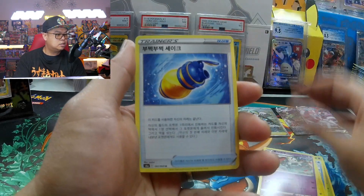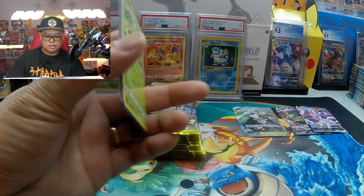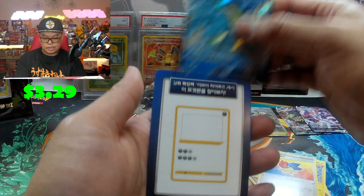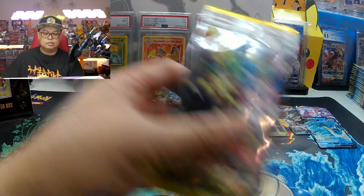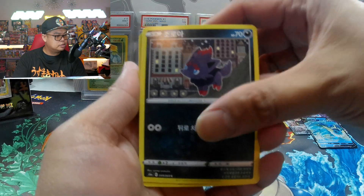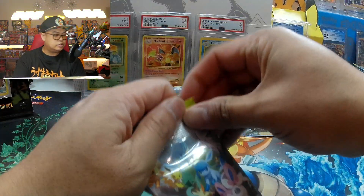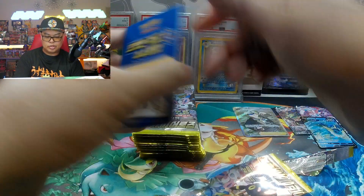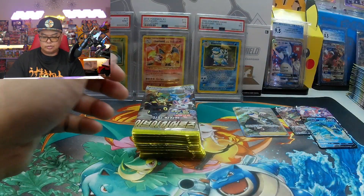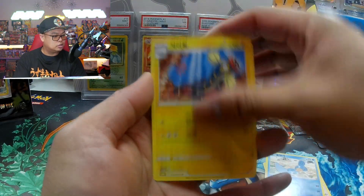Of course Scarlet and Violet is just around the corner, and Crown Zenith is still there. There's a Vaporeon V. Let me know in the comments what you guys are still collecting. Evolving Skies at least here in the US is apparently still reprinting and reprinting — probably to control the inflated price of the hits, but not sure of the ratio.